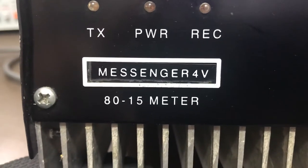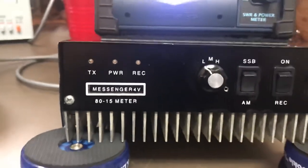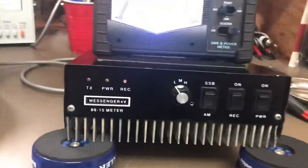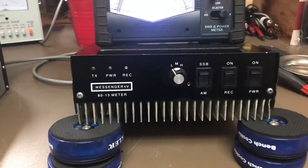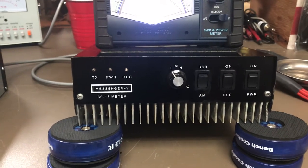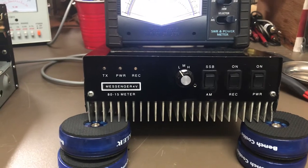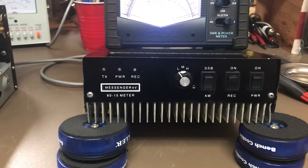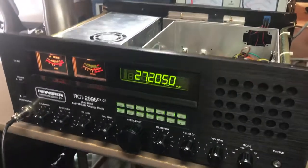Hey guys, we have a Messenger 4V here today that I got in on a trade a while back. I'm moving my shop - we sold our house and we're moving across country, so this will probably be the last thing I put up for a while. I just thought maybe I'd look at it before I packed it, and then I ended up getting involved and fixing it while I was waiting for a part for this RCI here.